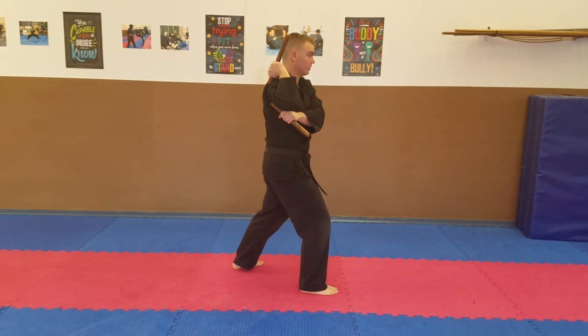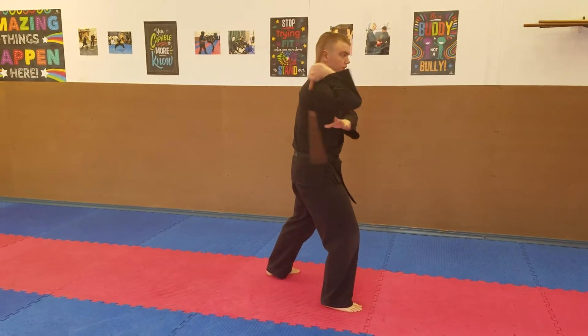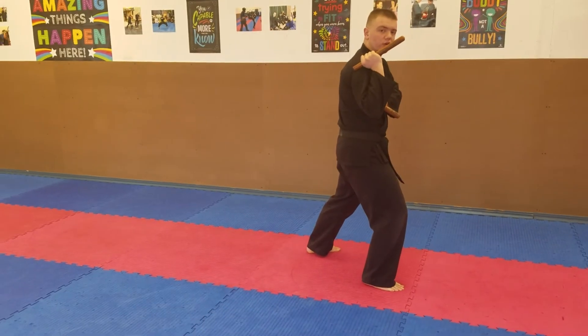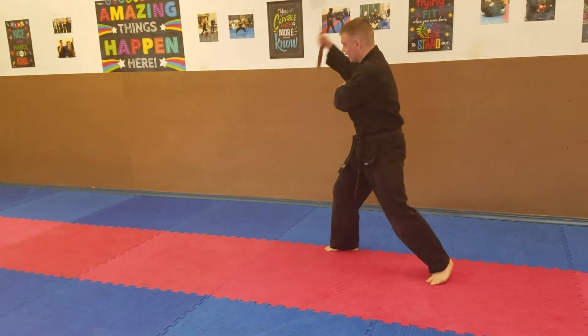Next step, we're stepping forwards and doing the down-diagonal combination: hand out, diagonal, vertical. Then we're going to do what's called an over-the-head cut, where we step behind and turn, and cut over the head, catching it.